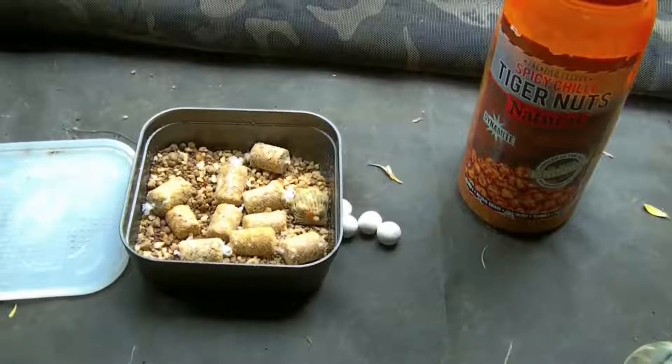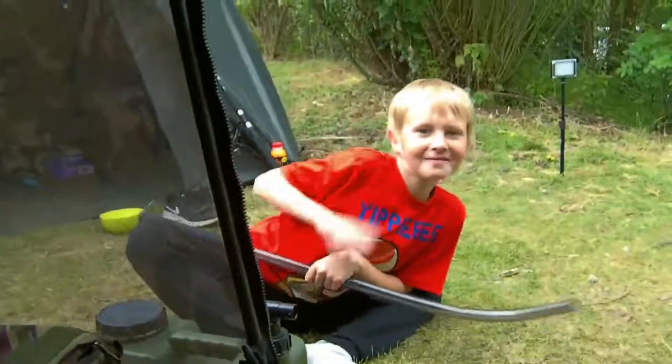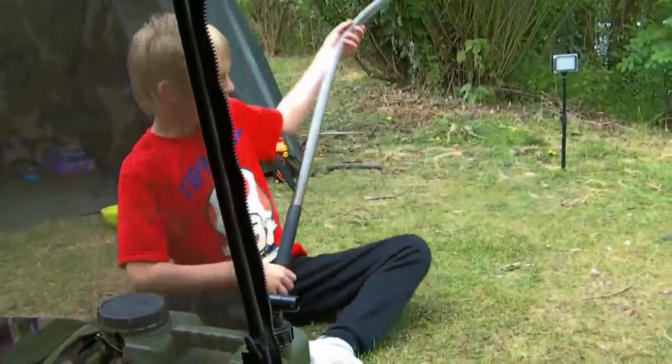They've just finished spawning because the lakes have just reopened again. It'll be cool down here with my boy — there he is! Just teaching him how to fish. Everything's ready for tonight, let's see what we can get.